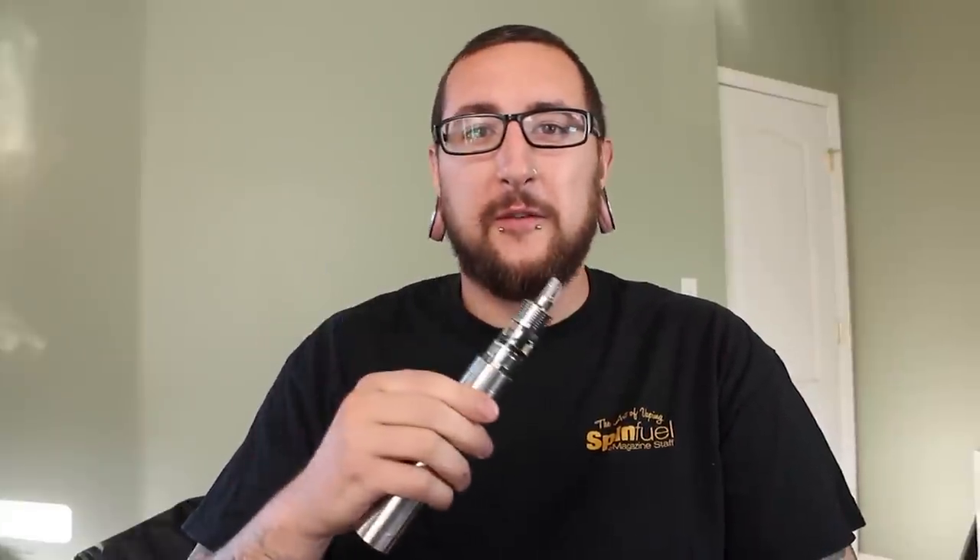What's going on, vapers? Nick here for SpinFuel's Daily Vape TV. Today we're going to be taking a look at the Council of Vapor Stratos replaceable coil tank atomizer. This will be my final in the Council of Vapor series of videos that I've been doing the past few weeks. I want to give a huge shout out to EVliquids for sending me these devices — big thanks to you guys, really appreciate it.